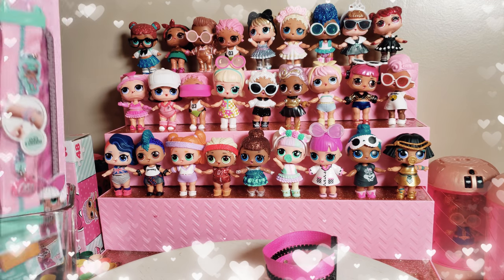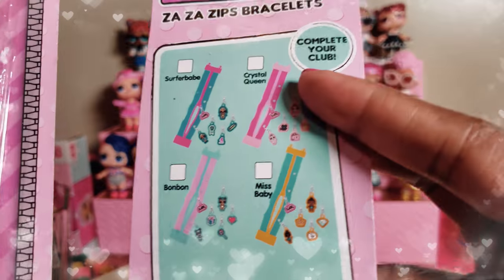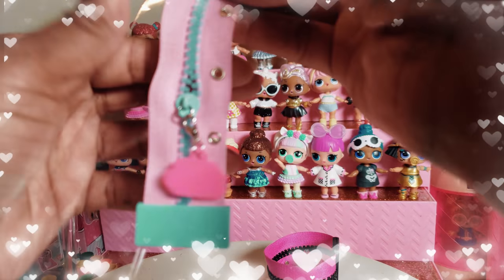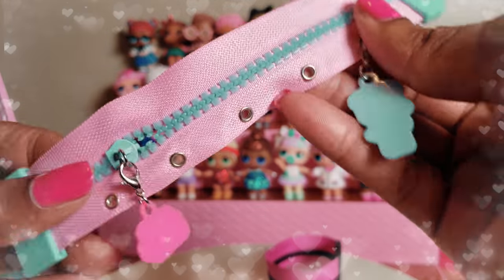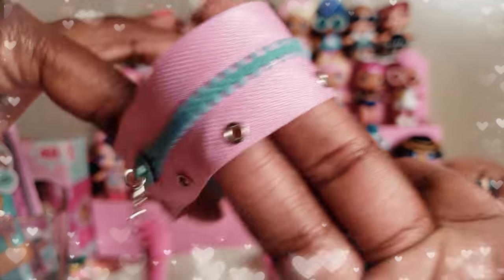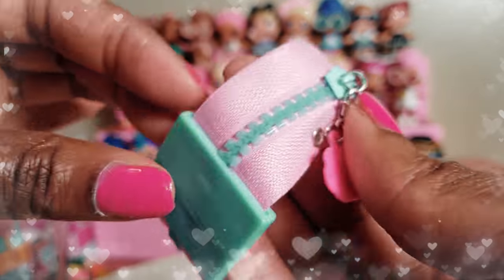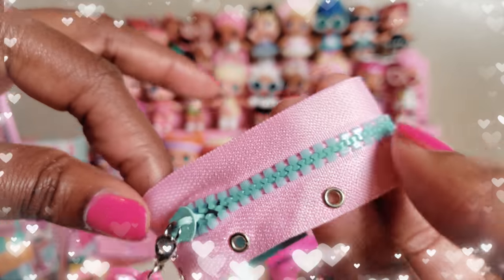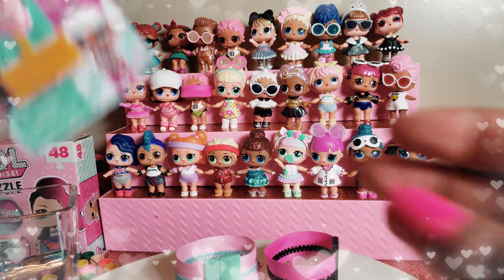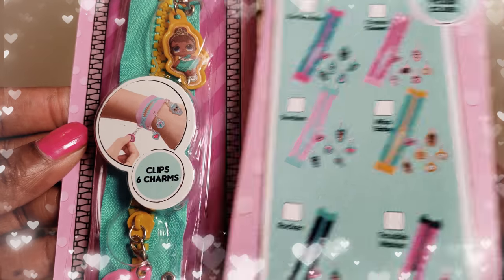The next one we have is the Bon Bon Club. We're going to go ahead and unbox this one as well. Oh, this is so cute — I love how it's pink and a teal, almost bluish-green color. I apologize for my voice as I'm having some issues with allergies, but I think this is a very very cute bracelet. I really wish I could fit it on my wrist!